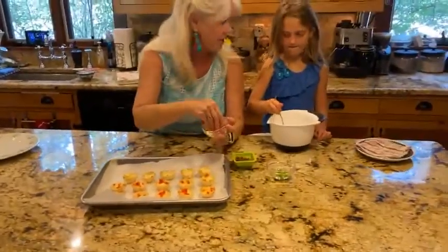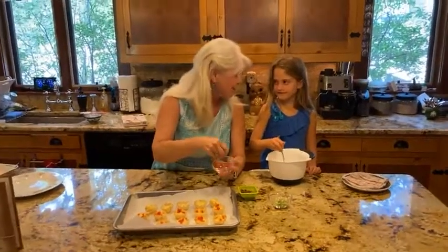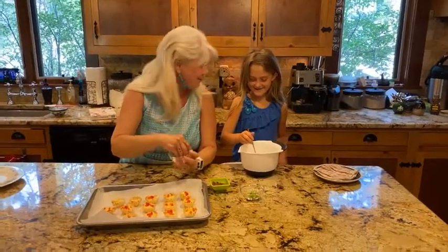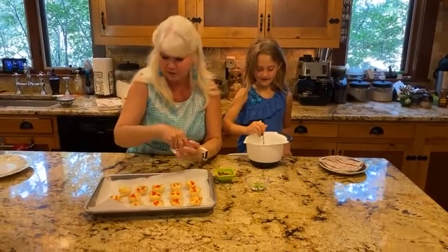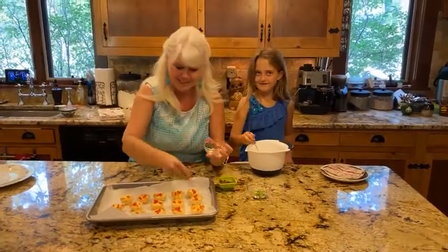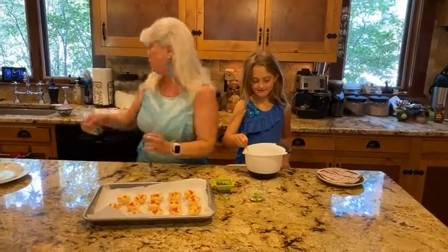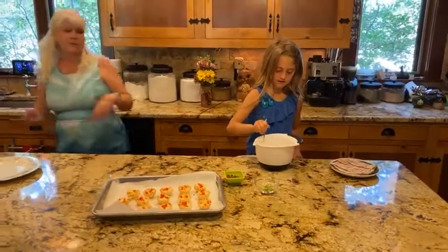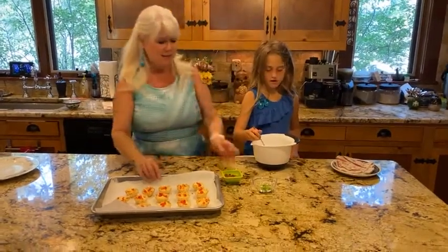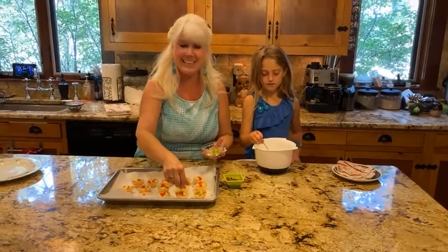She's my sous chef for today. Do you know what a sous chef is? It's like a helper chef. Do you know what a chef is? It's a cook — a professional cook. Nanny's not really a chef, but I'm a wannabe chef! A sous chef is somebody who does what they're told — they help you and do all your prep work for you.